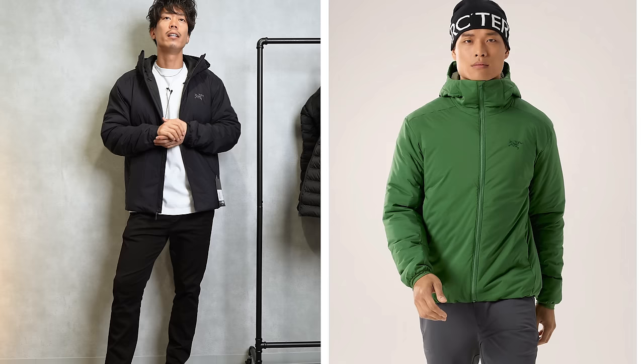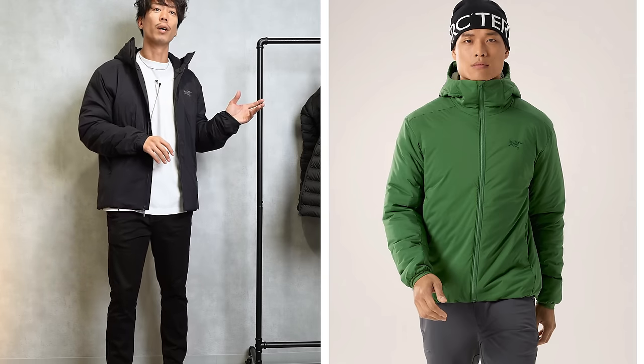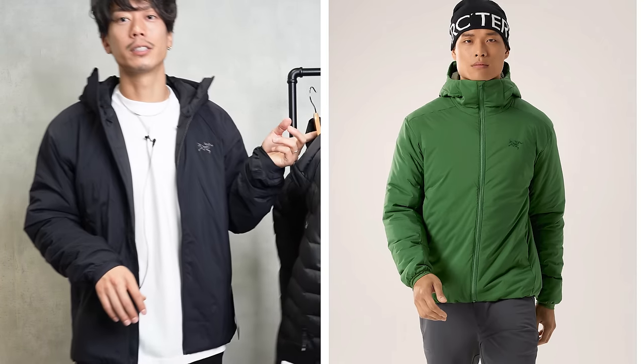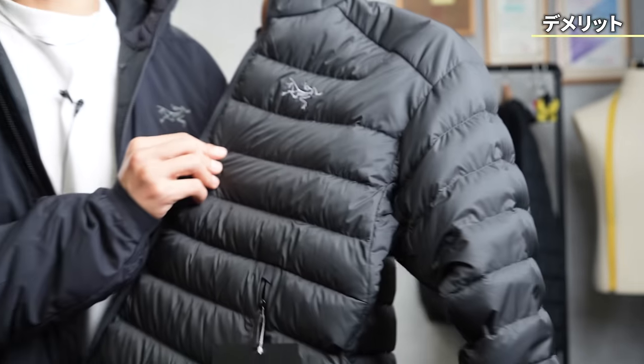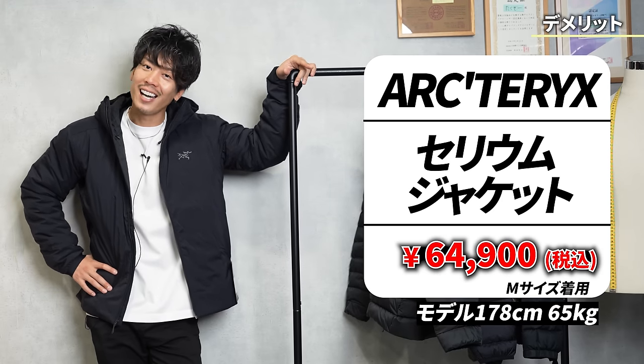But this Cerium is a bit difficult to wash. Getting wet on a rainy day is a big deal, so it's better not to get it wet too much. The thinness of 15 denier is the biggest factor but there is a possibility of down coming out. The thinner the fabric, the easier it is for down to escape, and in that regard, the Atom is really excellent, as expected.